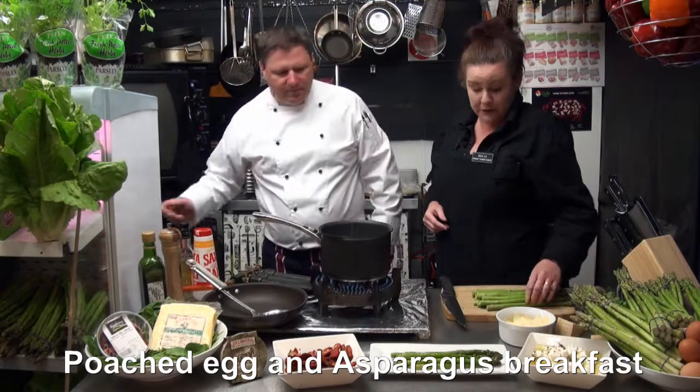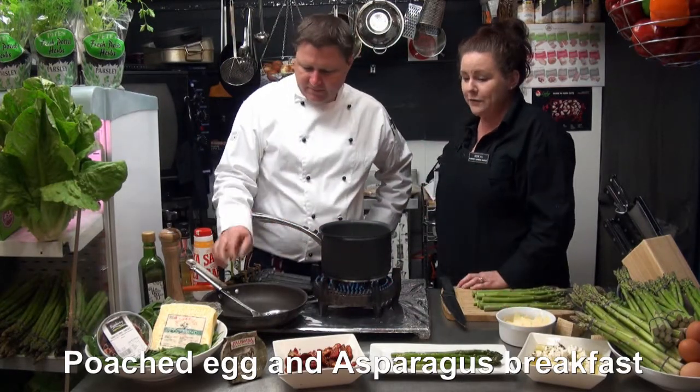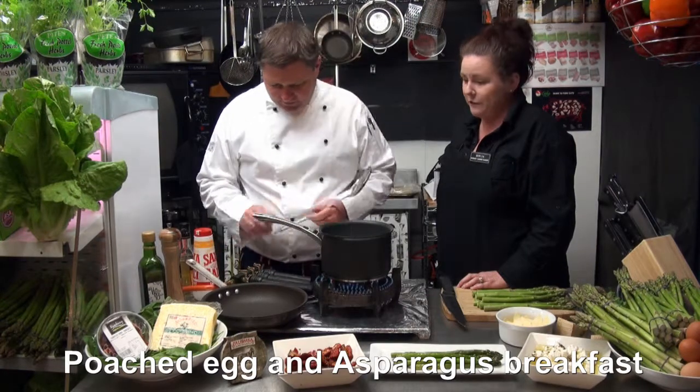We normally do them too on the barbecue when we have our barbie. Just throw them on the hot plate and get the fat off the steaks onto your asparagus. It's lovely.